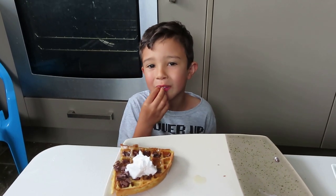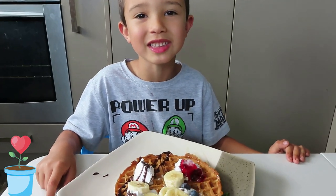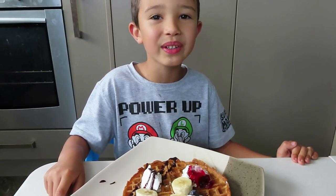So my turn is finished, so it's your turn to make. Try this guys, the best waffle in the world! Share the lappies, be awesome and stay cool. I hope you enjoyed our video.